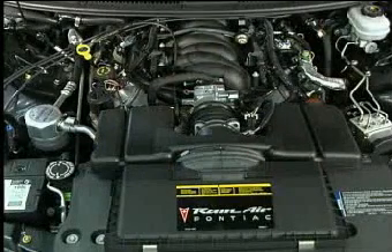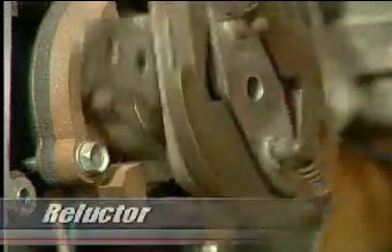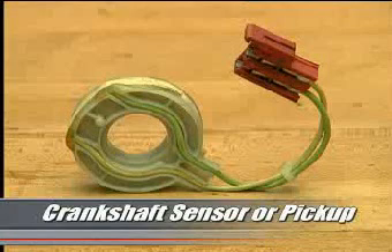Regardless of the system, all ignition triggers consist of two parts: a rotating piece commonly referred to as the reluctor, and a stationary component called the crankshaft sensor or pickup.